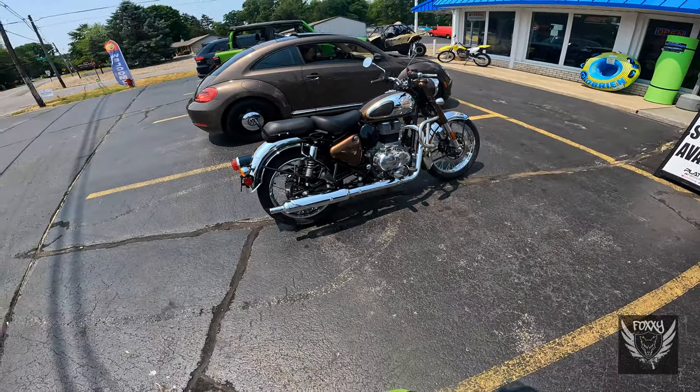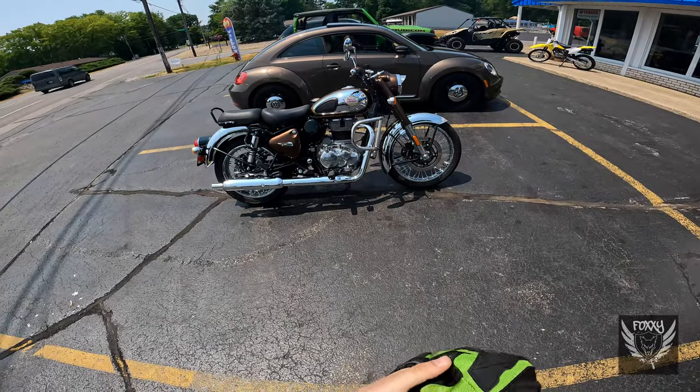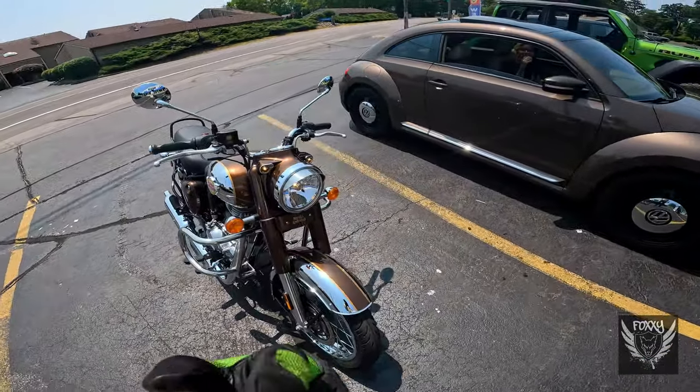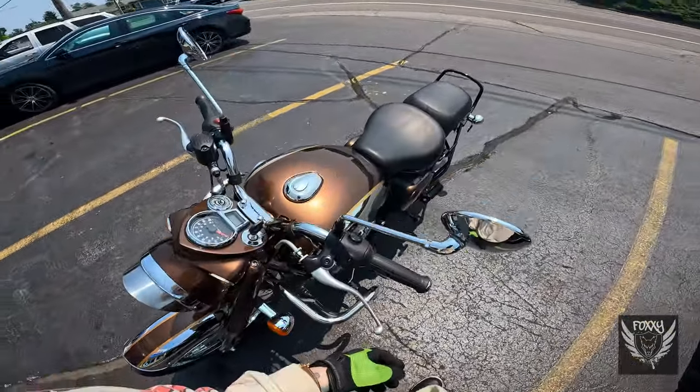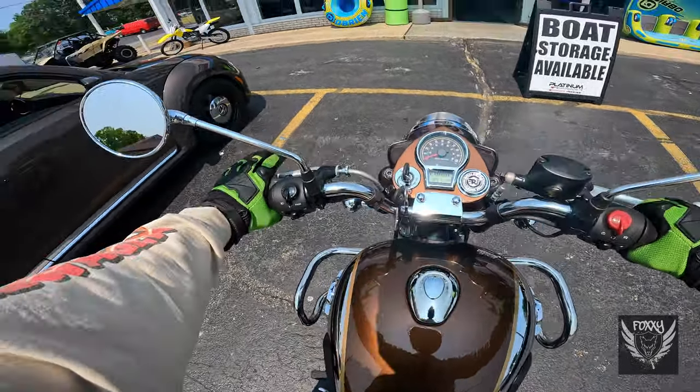Hello, everyone. I recently picked up a Royal Enfield Classic 350 for one hell of a deal. I absolutely love this bike, but there are a few things that I plan to do to it to really liven it up a bit.